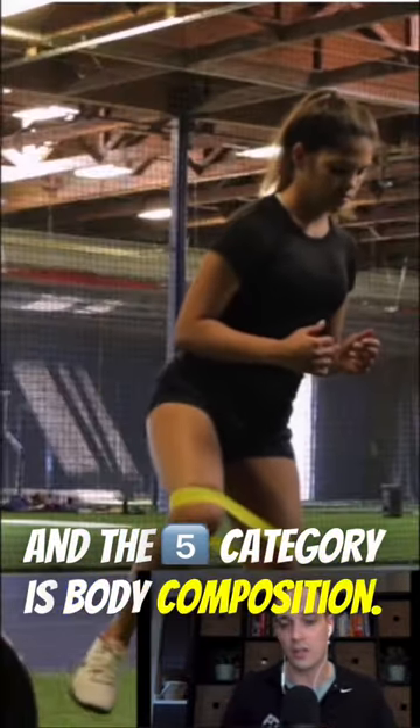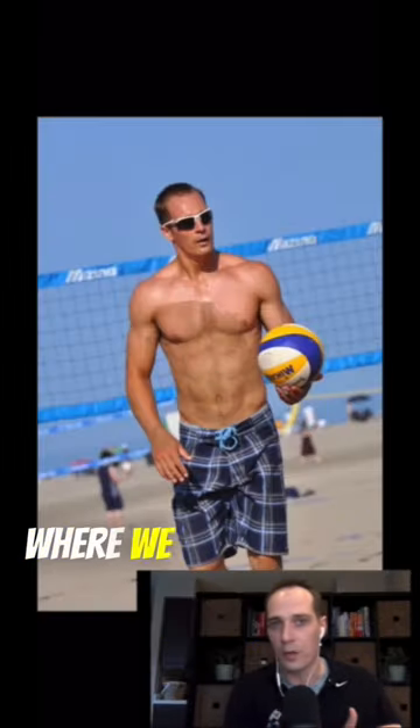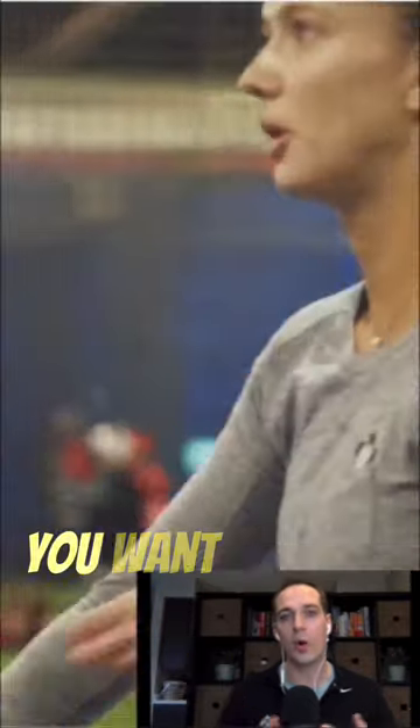The fifth category is body composition. Everyone's a little different, but there's an optimal weight range where you can perform better, with a better ratio of lean muscle mass to fat mass. You want to look at all five areas and assess where you're excelling and where you need work.